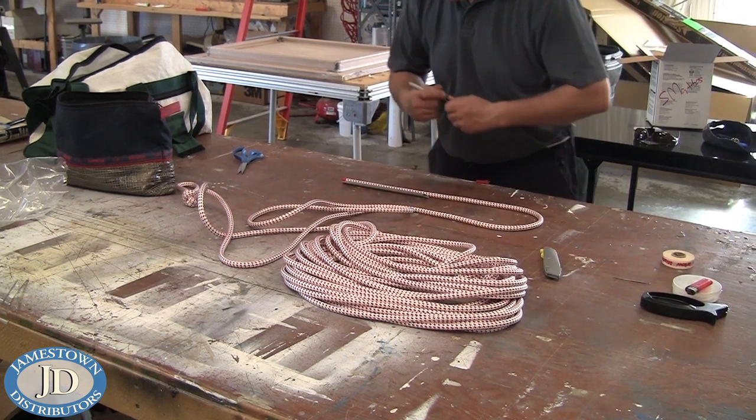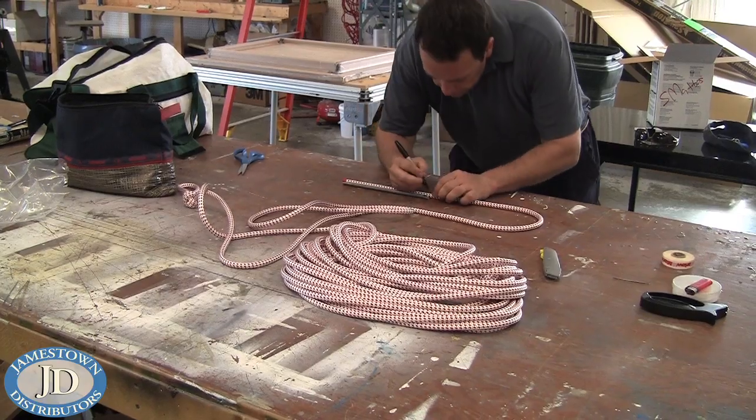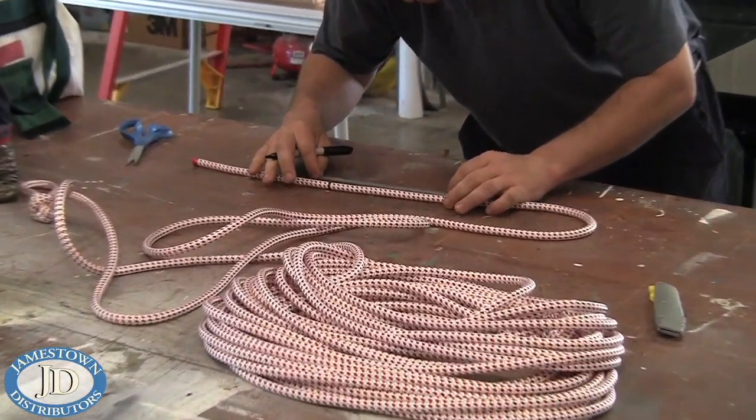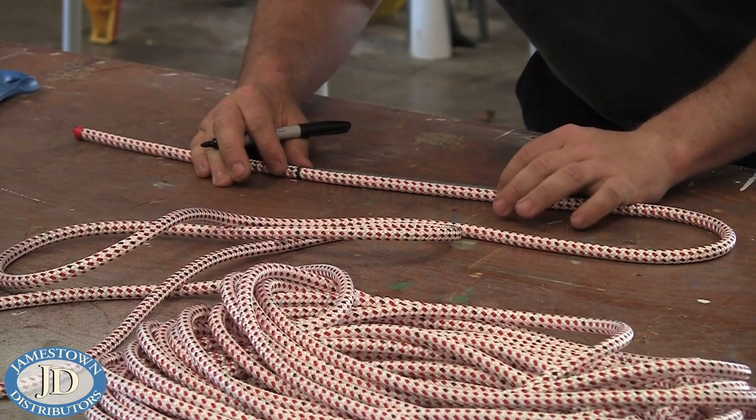Measure out one FID length and mark the cover, then mark out an additional two-thirds FID length. You will see hash marks on the FID showing at this location.